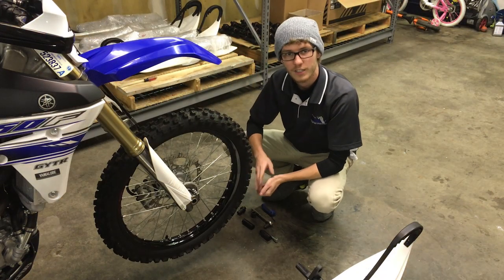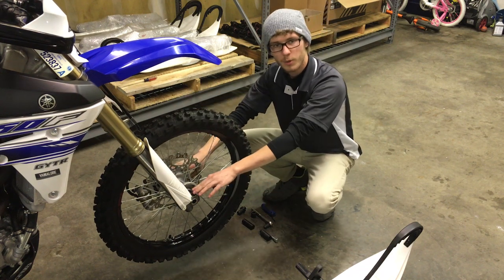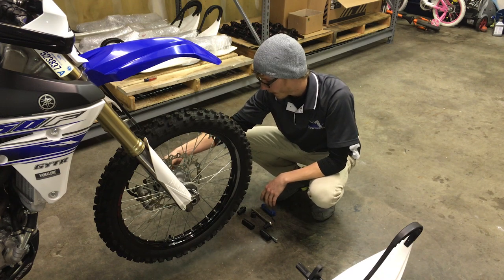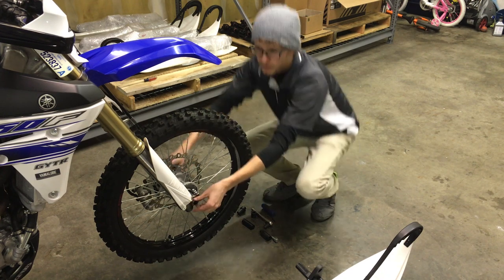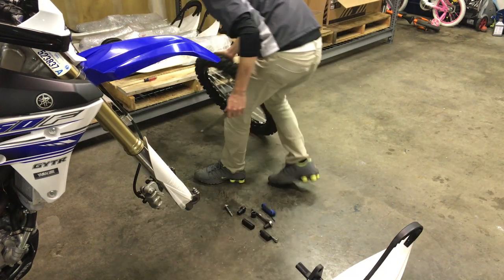So now I'm going to be showing you how to put it onto the bike. I have all these bolts loosened up here. You're just going to want to take out your axle, push it out, take off your front wheel of course, and go ahead and just set that off to the side.